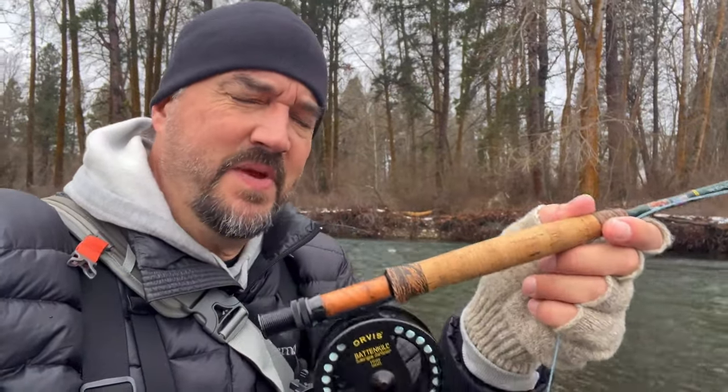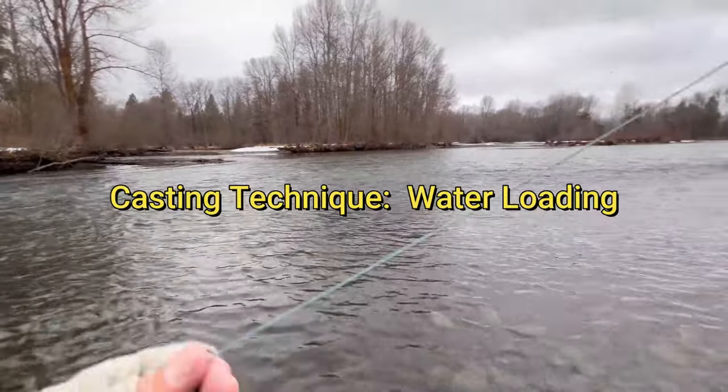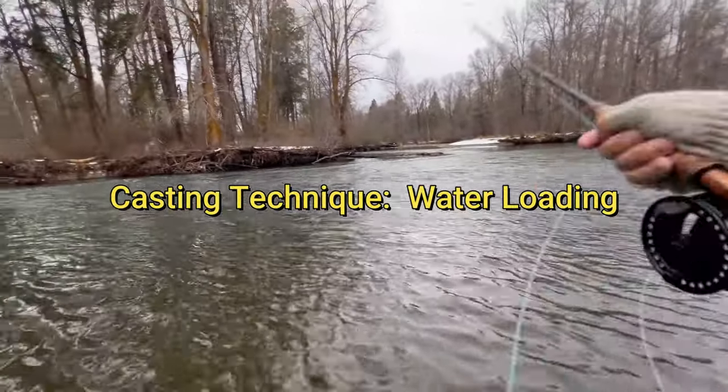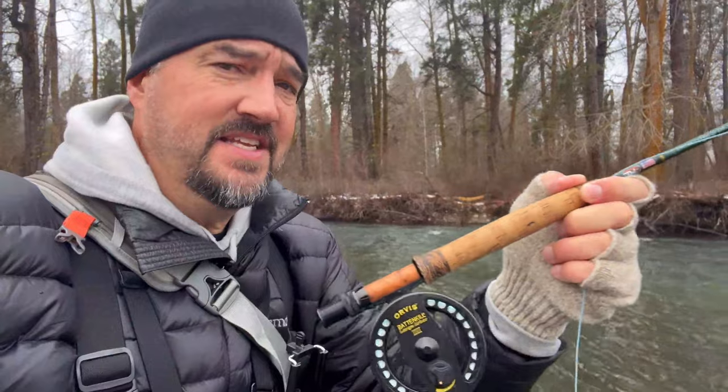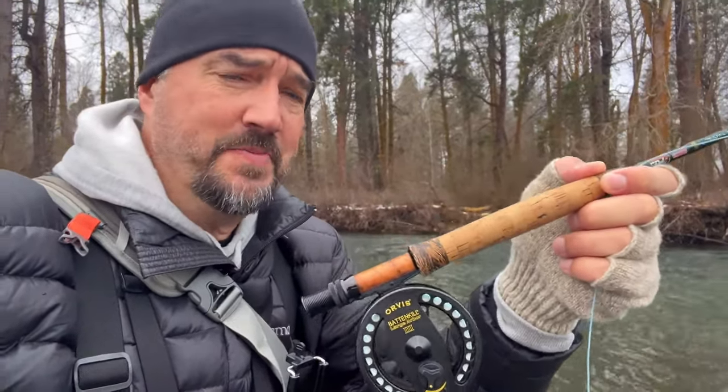Fish on! Quick tip for you: when you're casting these big double-nymph setups with an indicator, use the water load technique. You'll find you have far fewer tangles when casting these multi-fly setups. So water load — and you'll have a much better experience.